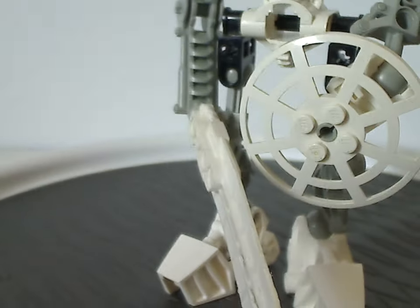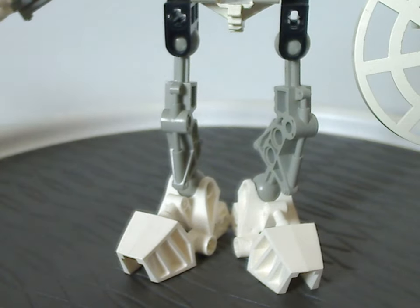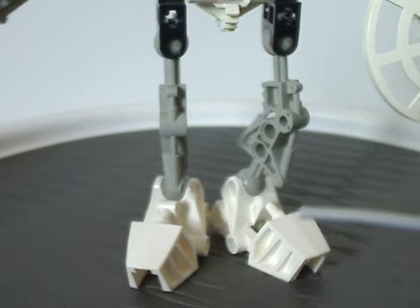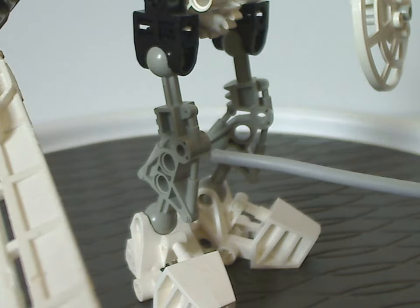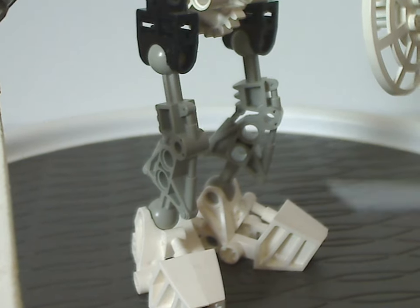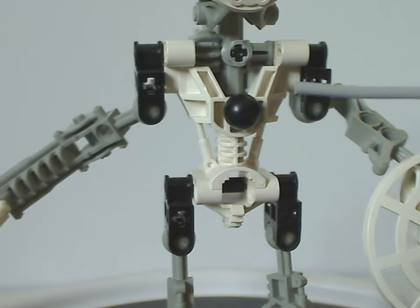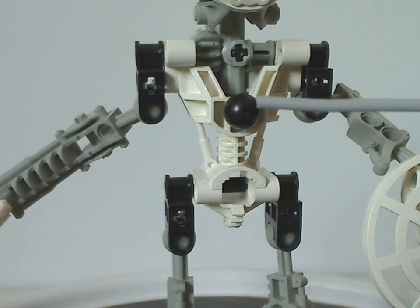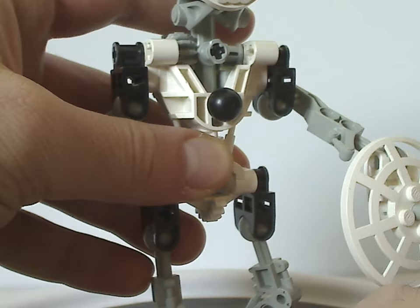As for the legs, quite as basic as every other Toa Mata set, but with the foot pieces in white and also the leg pieces in light gray, instead of dark gray like we had on Onua. Same position as all the rest of the sets, but Onua and Gali had them upside down. And that's for the main body part, which is the same exact piece as all the Toa Mata sets, but in white. Same exact ball joint bit on the front, like we had with Tahu and Lewa, just to contribute to the combiner models.